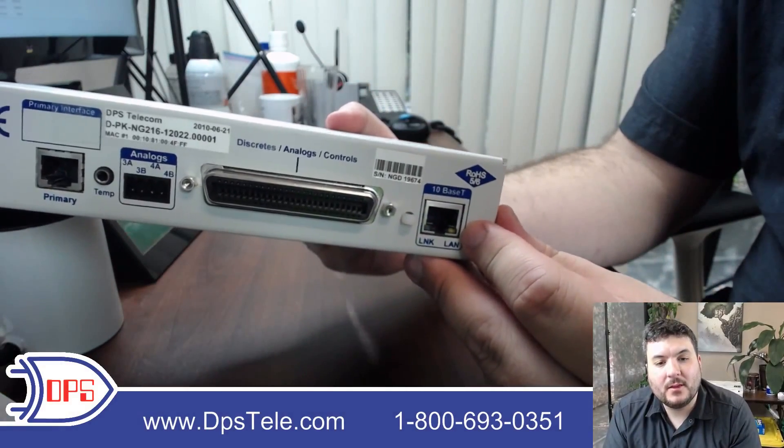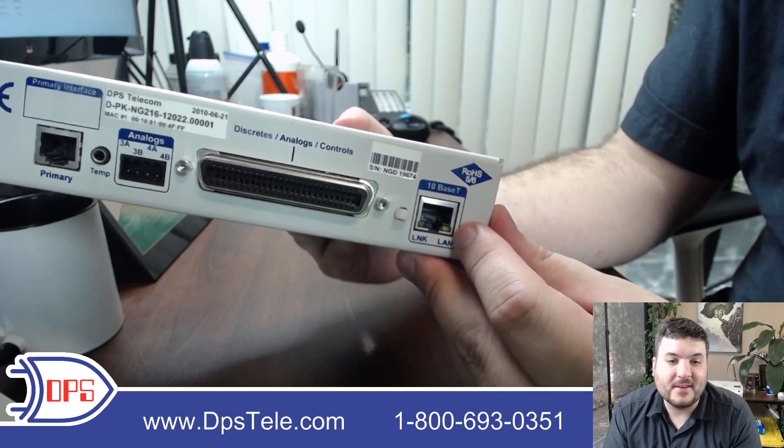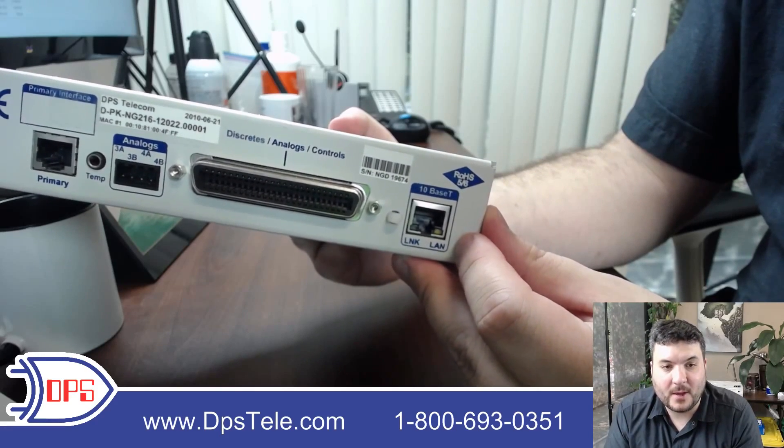Last, we have the LAN port. It's 10 Base-T — we don't need a lot of bandwidth. Some of our devices will be 10/100, but 10 is plenty. We're just sending SNMP traps or serving the web interface, so there's not a need for a tremendous amount of bandwidth out of this device.